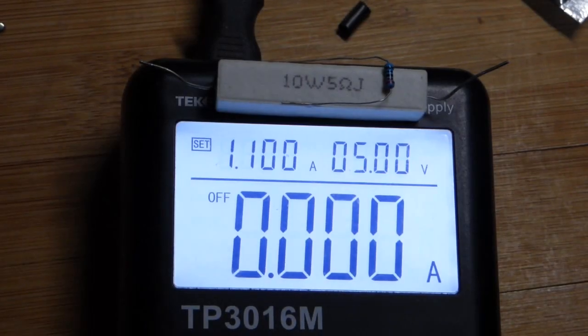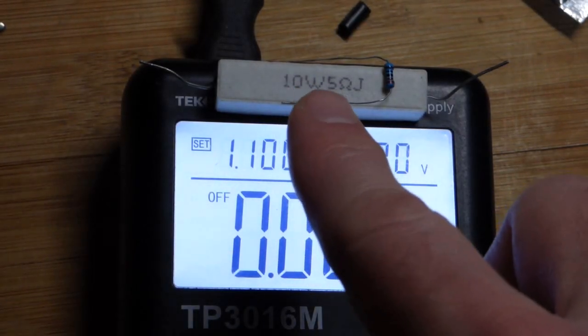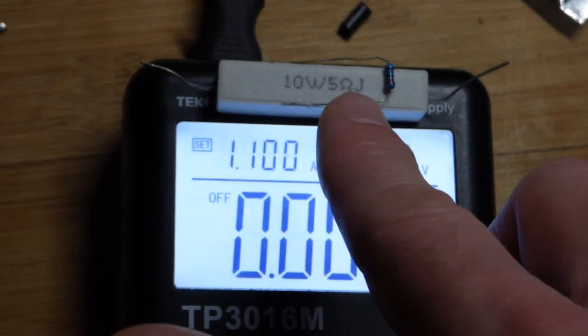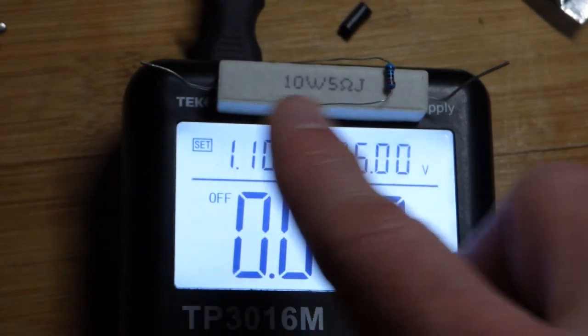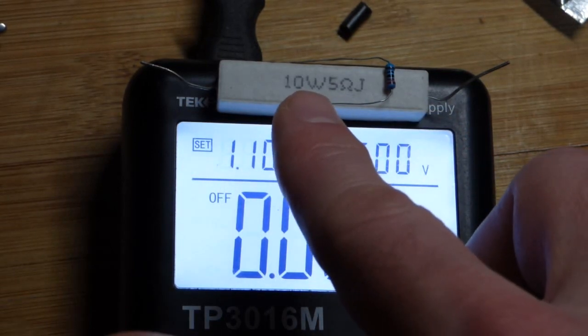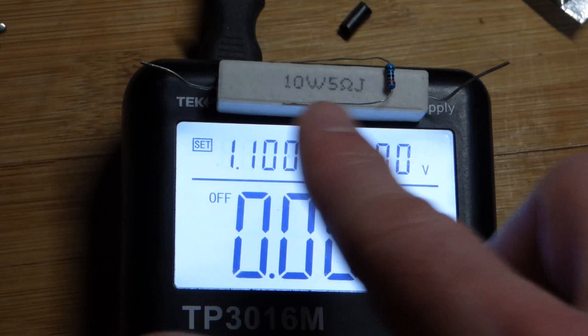So in this video, I didn't really have anything planned. I came across this 10 watt resistor, so I thought I would make a video on it. It's 5 ohms right there. When it comes to the size of the component, that's the main determinant in its wattage. So that is 10 watts.